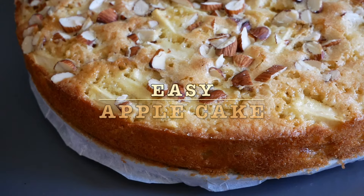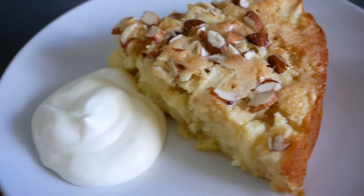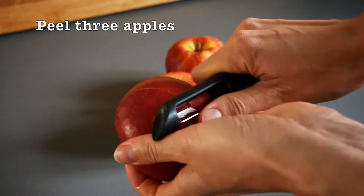Welcome to MTB Cooking. Today we share an easy apple cake — so delicious and made with very simple ingredients.